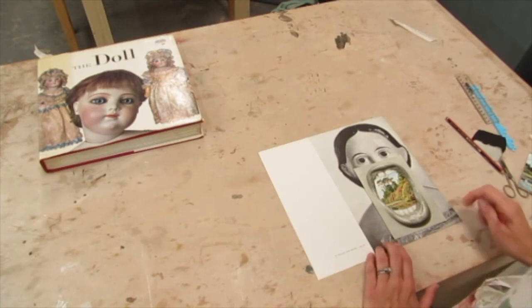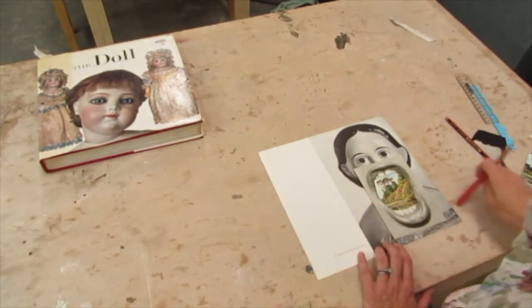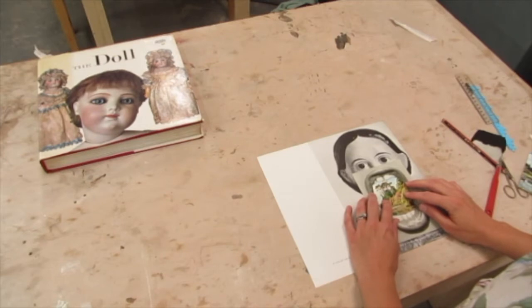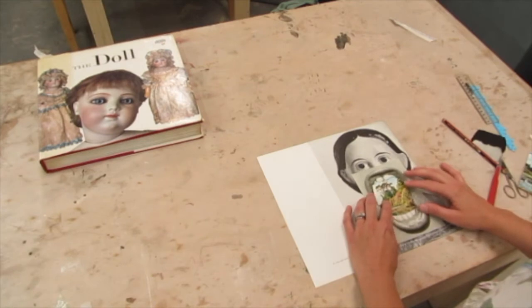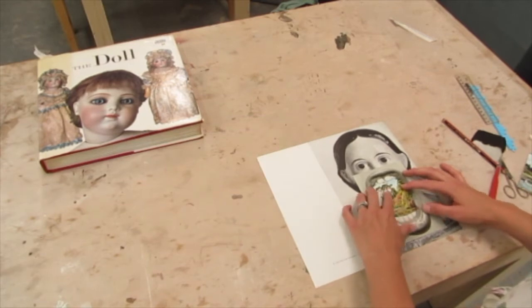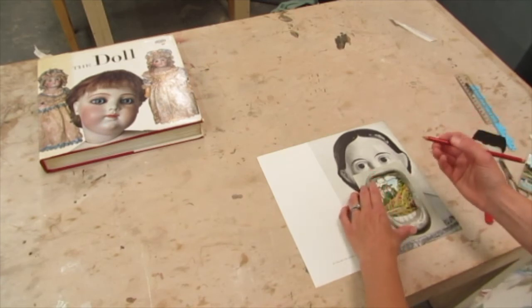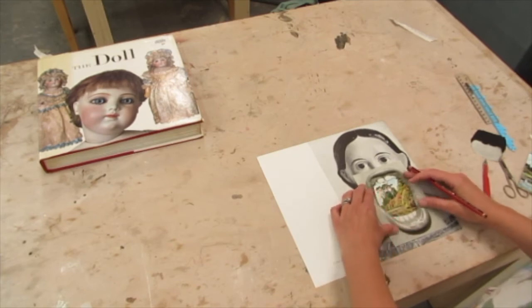I've selected this image and cut it out from the book using a craft knife. I've decided to place it here because I like to have these deadpan eyes combined with this screaming mouth. Now what I've got to do is mark — to register — where it goes on the image for when I stick it down. I'll use a pencil with a nice fine tip and do this part by eye.